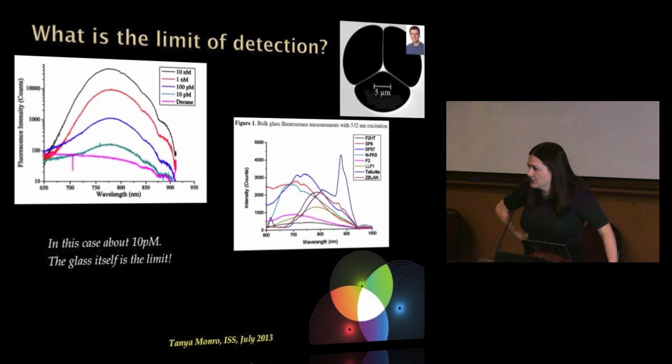What it is is the glass itself emits the signal. The glass is never perfect — it has trace impurities, even at parts per million, that also give off a signature. And at low concentrations, that signature competes with the thing you're trying to measure. You can look at a whole bunch of different glasses, hit them with the laser wavelength you're using, and see their fluorescent emission signature. So essentially, the glass itself is the limit.